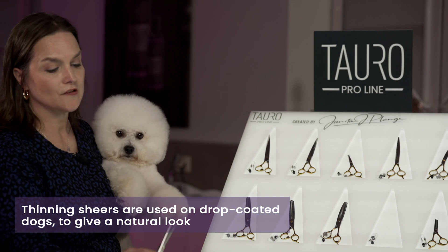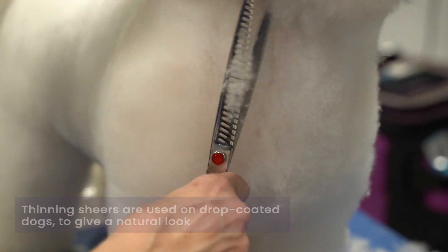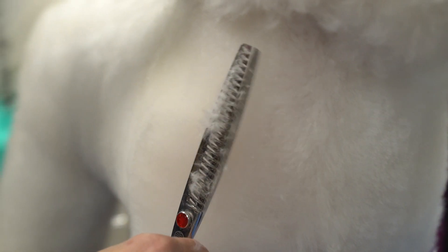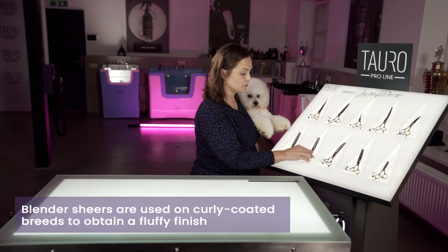We also have our thinning shears. The thinning shears are great to use on dogs that have drop coats to give you a nice natural look, and again we have these in a right hand and a left hand.